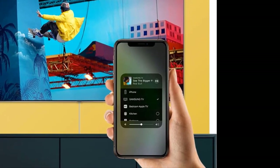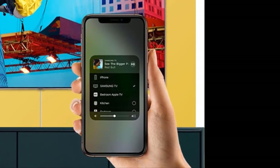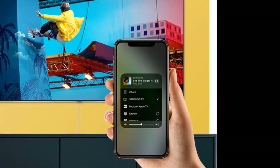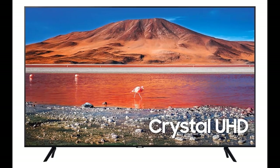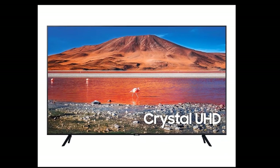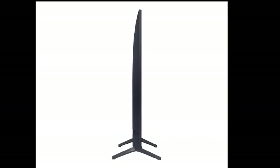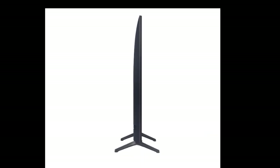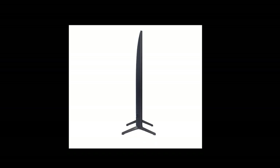Works with Amazon Alexa and Google Assistant devices. 802.11ac built-in Wi-Fi. Bluetooth 4.2 connectivity. Three HDMI 2.0b inputs, HDCP 2.2 compliant. One digital optical output. One USB 2.0 input. One Ethernet port. One RF input for antenna and cable signals. Bluetooth wireless audio streaming to a compatible speaker or set of headphones. eARC HDMI input.